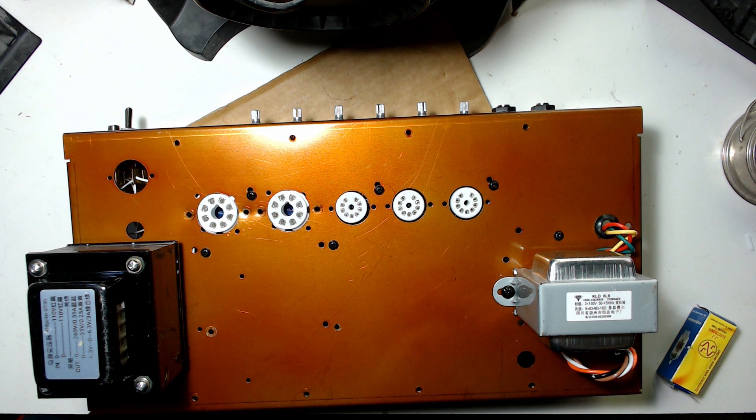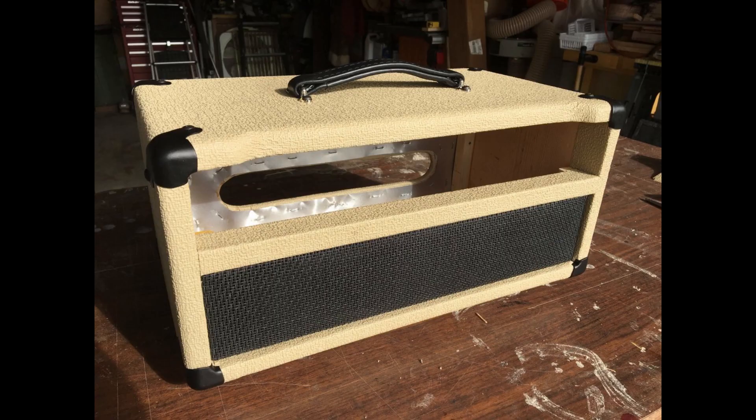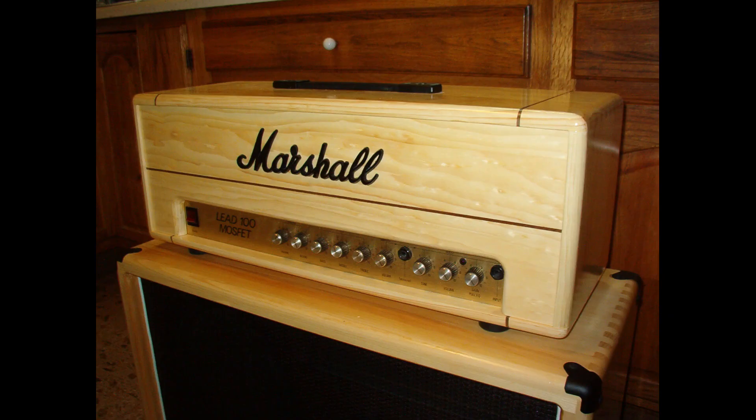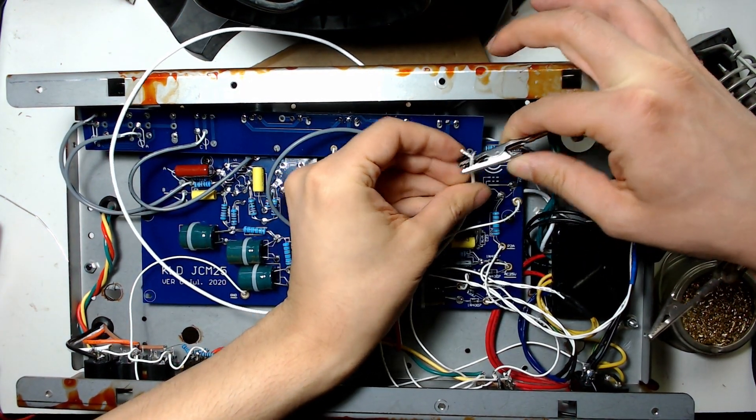It seems a mistake was made trying to accommodate all the different models, but I was still able to make it work. After drilling new holes I took the enclosure outside and gave it a nice fiery orange paint job. Later this year I plan to fully complete the project by building a cabinet around it and adding a handle, and I'll be sure to do a video on that from start to finish.